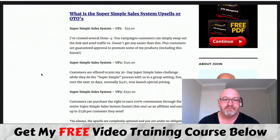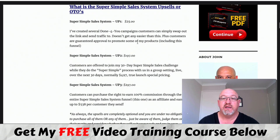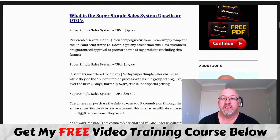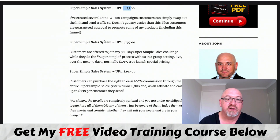There are some upsells as well. Upsell number one is $25 - it's four done-for-you campaigns that you can simply swap out the link and send traffic to. You also get guaranteed approval to some of these products including this funnel. Done-for-you - if you want to learn this stuff, you can get it done for you and you're going straight away with guaranteed approval to promote. $25 could be well worth it for you.